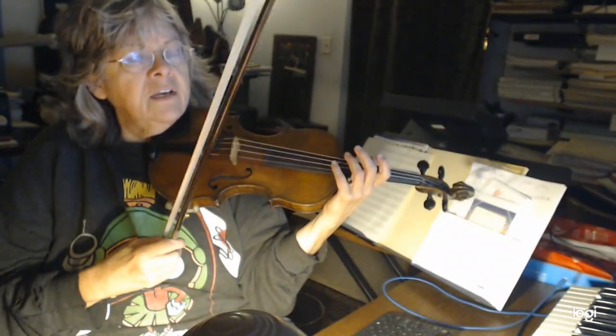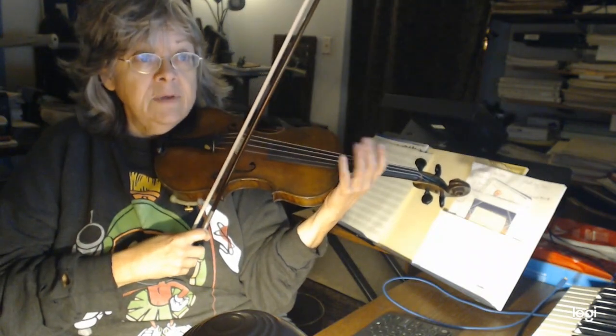I always slur the pick-up — the little pick-up eighth note into the other eighths — because it sounds like I'm walking in the air. I also slur the dotted quarters into the eighths, so you may want to look at those bowings and get that.